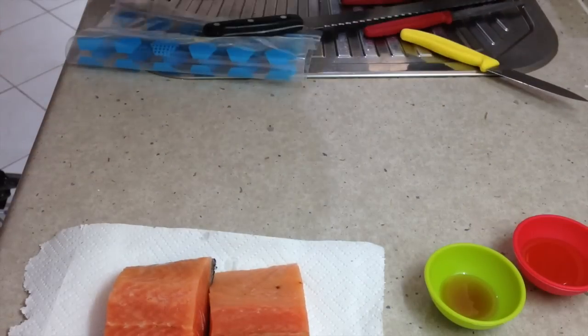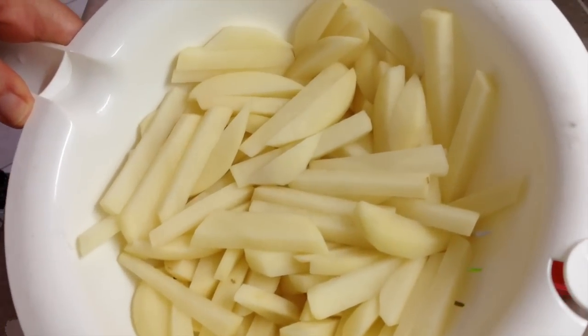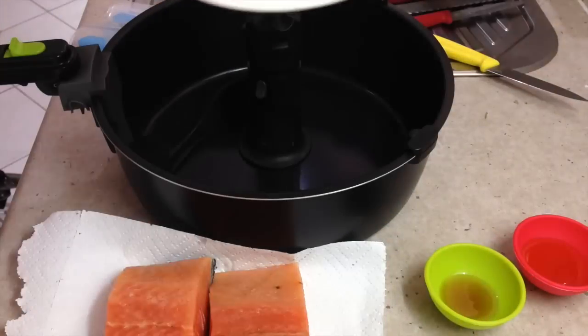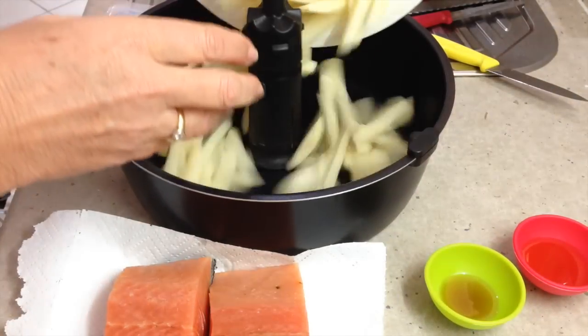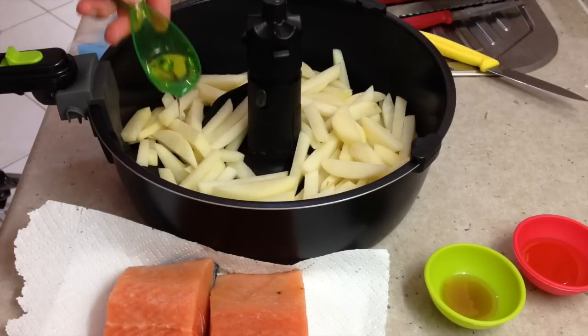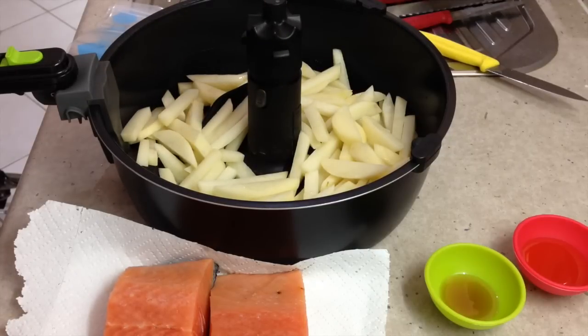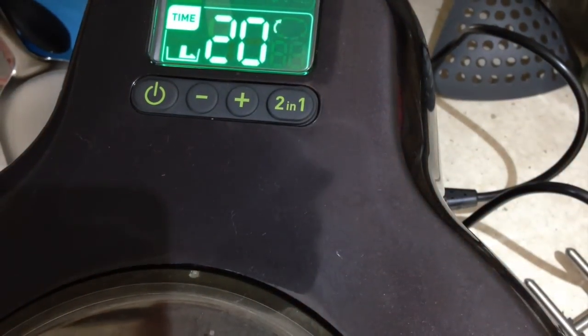We've just peeled our potatoes, cut them into chips, given them a good rinse to get all the starch off and drained them well. We're going to pop them into our Actifryer with a dessert spoon of oil. You're going to have nice crispy chips that are fluffy on the inside — that's all you need. Just drizzle that around and cook for 20 minutes.